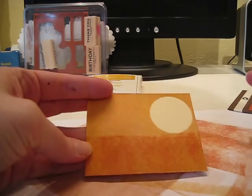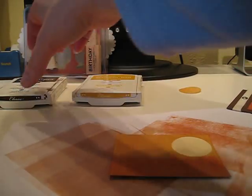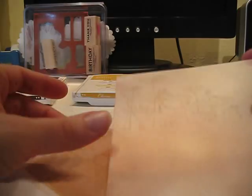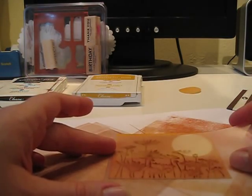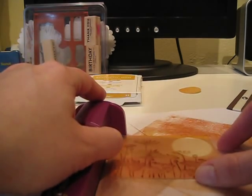Now I take off the post-it note — there's my sun. I'm going to use my stamp-a-ma-jig to place my flowers where I want them to be. I've already pre-stamped it.